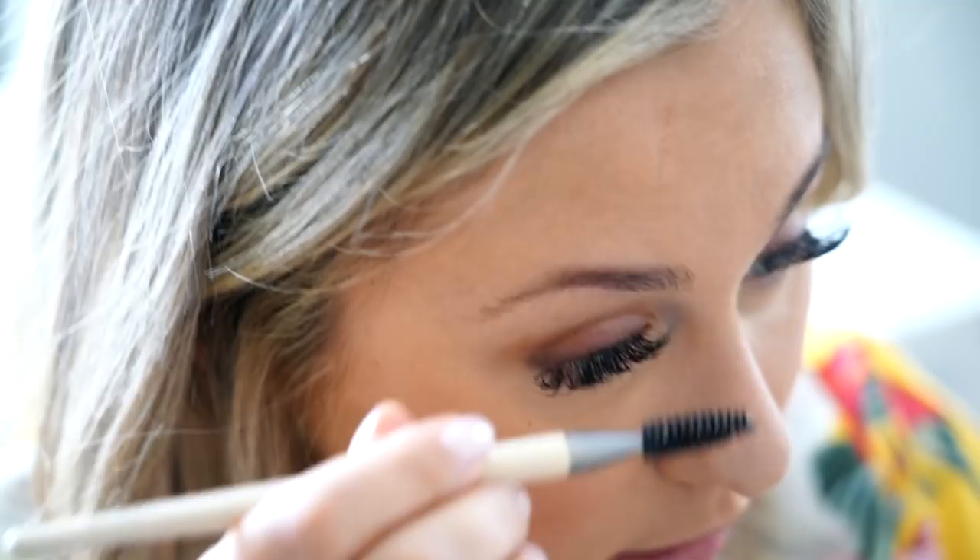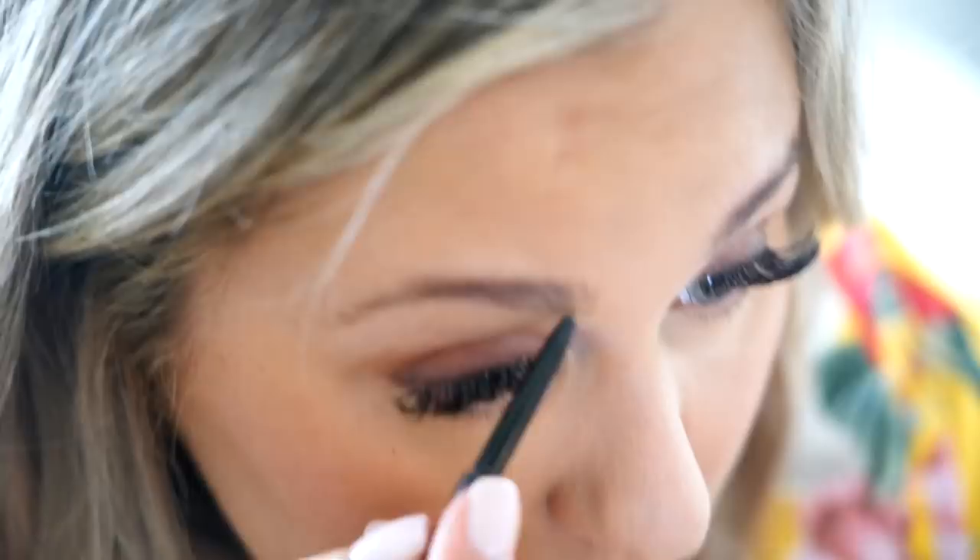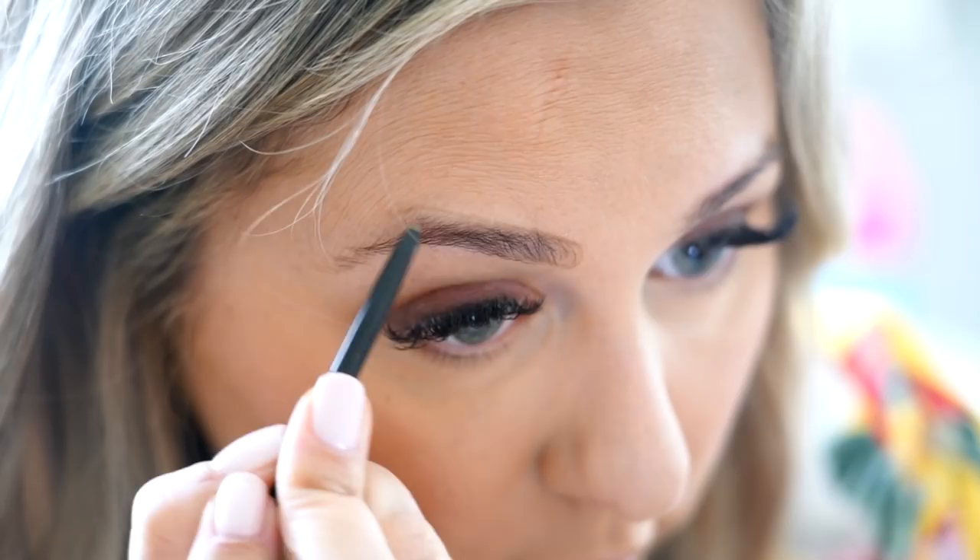Now on to the brows. I'm going to start by brushing my brows with the Spoolie from the Brow Shaping Duo. Then I'm going to outline them with the Anastasia Beverly Hills Brow Wiz, just outlining and going around them. Then I'm going in with the Angle Liner, also from the Brow Shaping Duo, using the Anastasia Beverly Hills Dip Brow to fill my brow in.